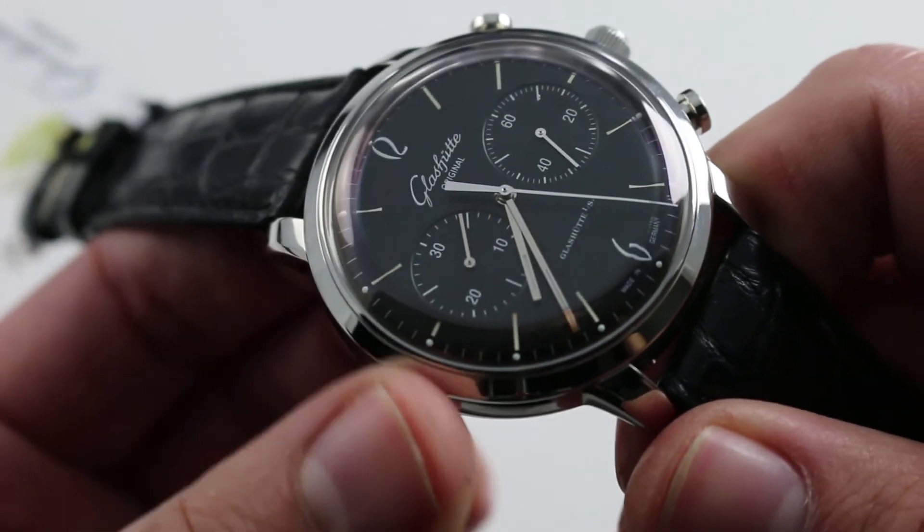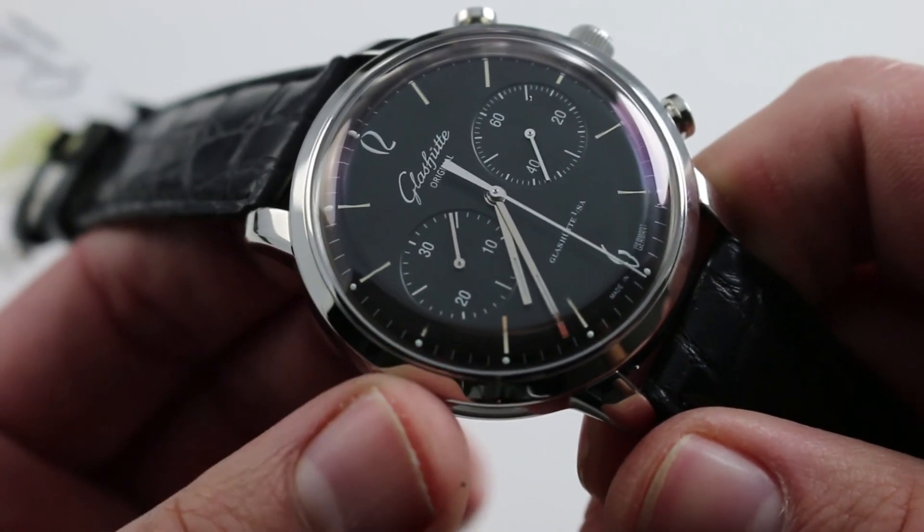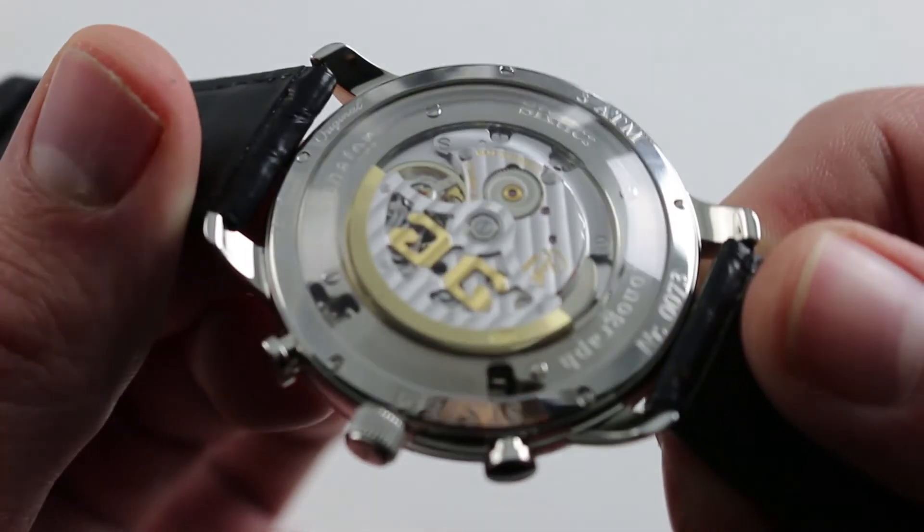It's also extremely versatile — you can wear this watch casually, but at the same time it's prepared to dress up all the way to the top. Suit, tie, tuxedo — it doesn't matter.